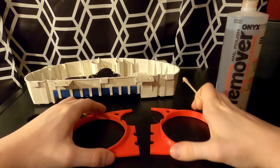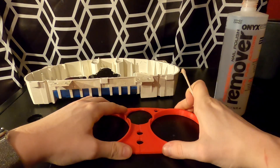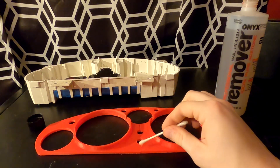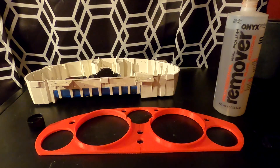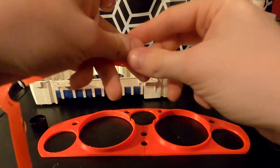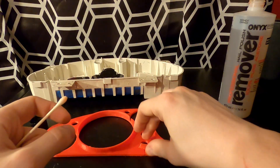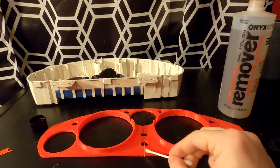You have a very short working time with acetone, so you have to be quick. You want it to just barely stick, and then go over the top with more acetone. Through capillary action it'll get drawn down into the little channel created by the two pieces. It's also a good habit to keep all your ABS scraps from 3D printing projects for use with stuff like this. I'm just going to break off a little piece and use it to fill that gap.